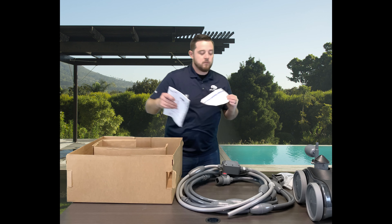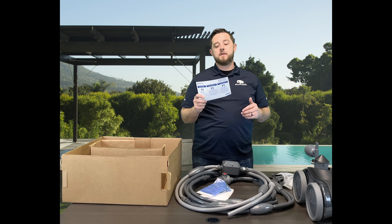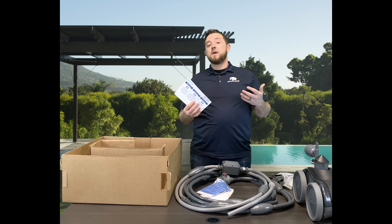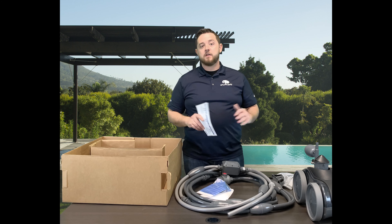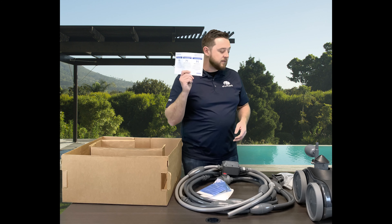Warranty cards are crucial. Please keep this, or at least read it — run through your warranty, find out what you're covered with, find out what we can help you with and what Pentair is responsible for when anything goes wrong. They're expensive cleaners; we don't like to see them break, but things happen. So make sure you hold on to this because it's important.